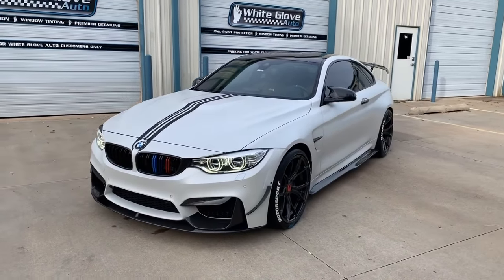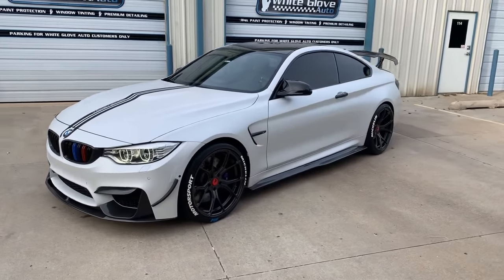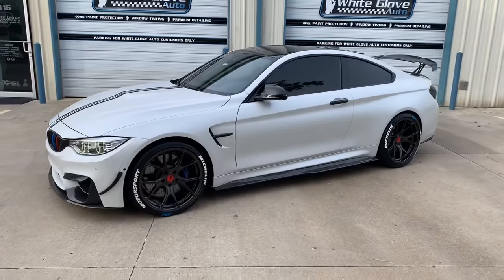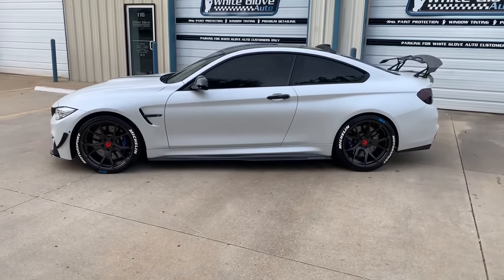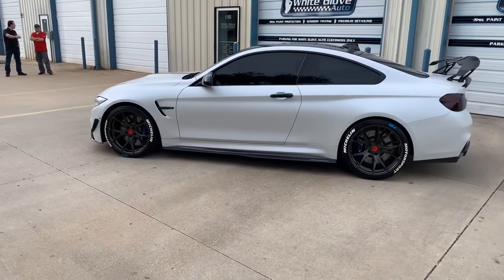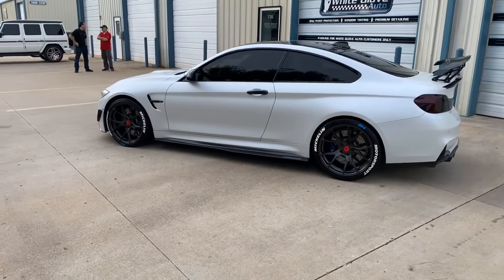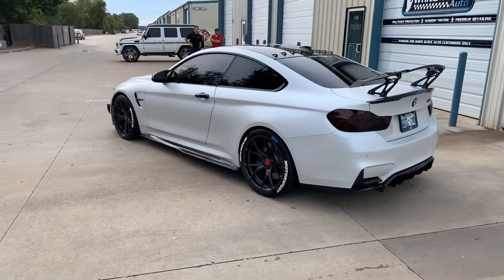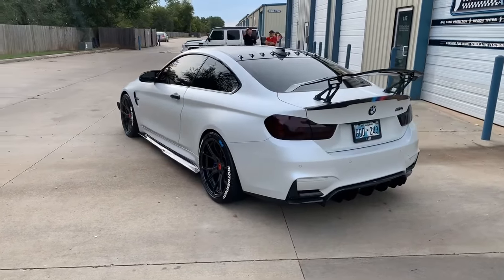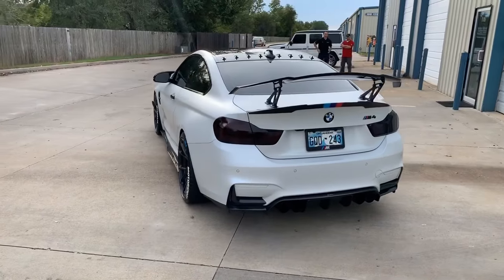Hey, what's up guys, this is Myron with White Glove Auto. Just wanted to show you this 2015 BMW M4. We just finished doing a full body XPEL stealth wrap, turning his gloss paint into a nice satin finish and giving this car a really clean look.